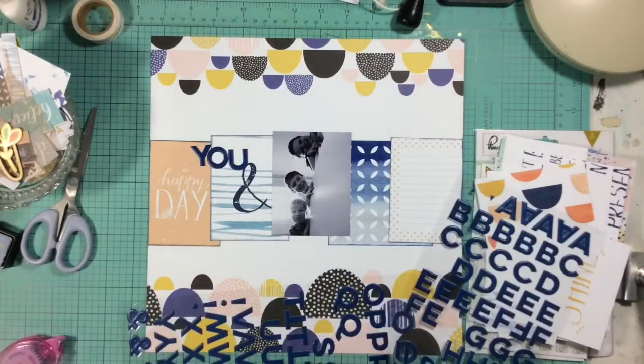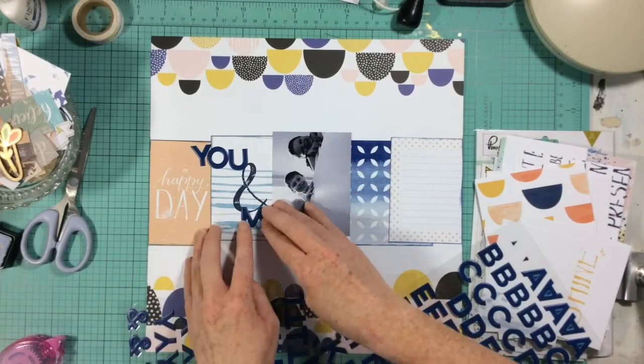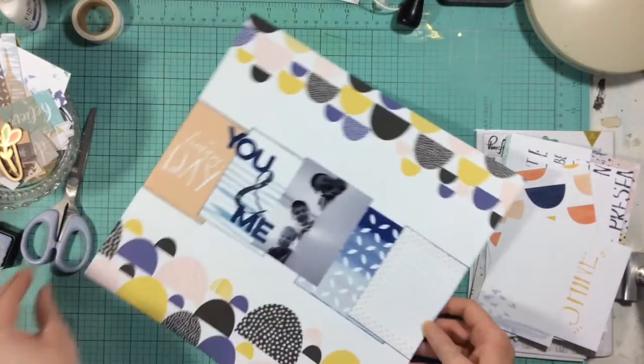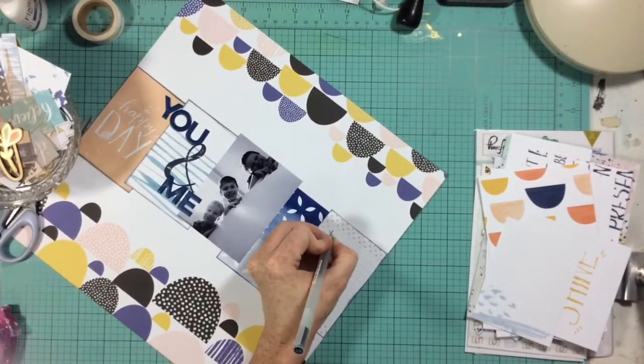I'm using the project life card with the ampersand to ground my title — it created a really nice space for the title and helped guide what I used as my title. Then I'm going to grab my favorite Muji pen and add my journaling and the date stamp to the layout.